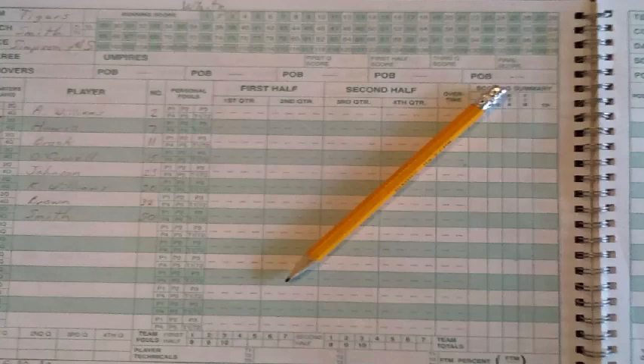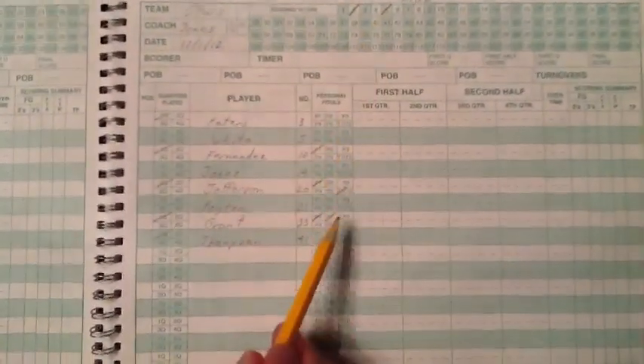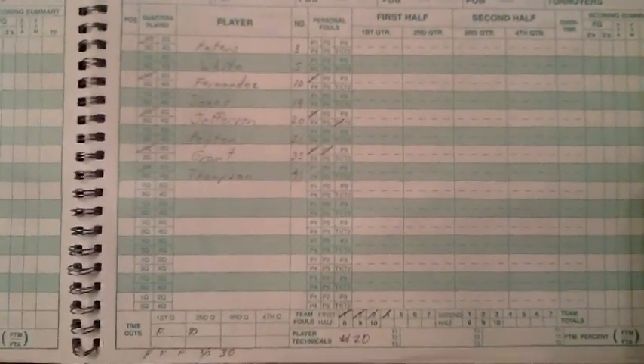We have now shown you the minimum information that must be tracked in the book. To repeat, that is team and player information, player participation, running score, player fouls and team fouls, and timeouts. That's it. If you can keep this basic information, you are good and meet the needs of CLBL.